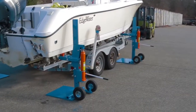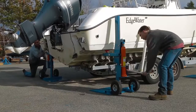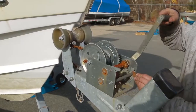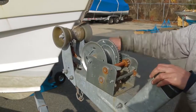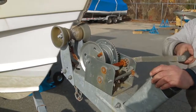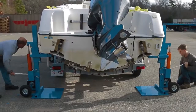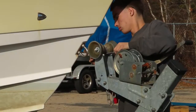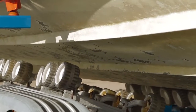Two lifts are positioned on each side of the boat. It's important to lift the boat in a manner that keeps it level to prevent overloading any of the jacks. Loosen the winch and continue lifting. Remove the cable and simply roll the trailer out from under the boat.